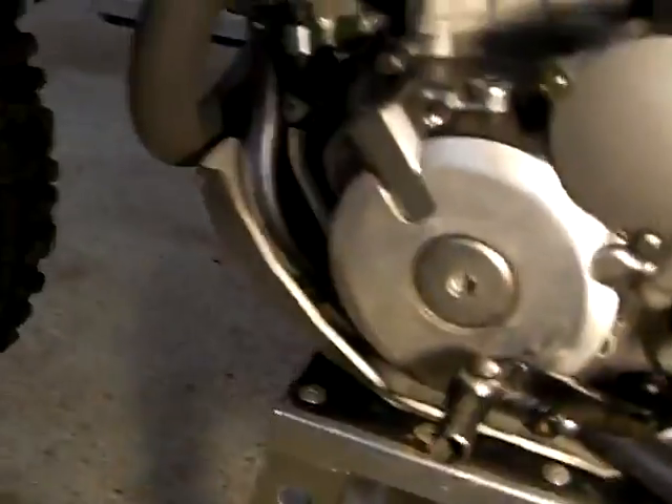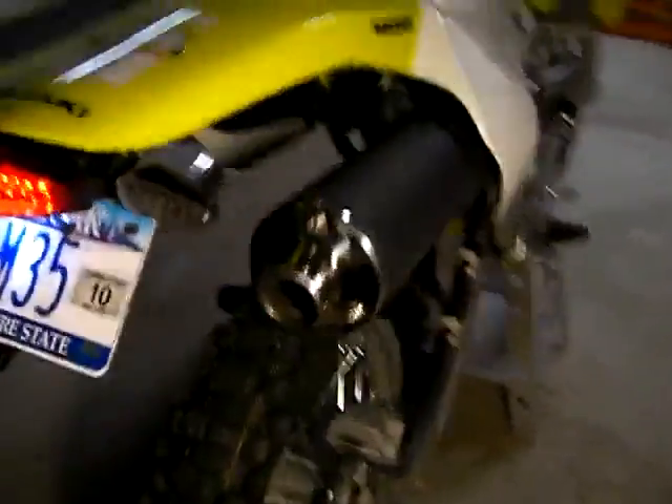Just did a couple things: the MSR plus-one shifter, Thumper Talk case guards. This one had the FCR carb on it stock. I still gotta put the street legal knobs on there, but I know somebody that'll inspect it without them, so it should be okay.